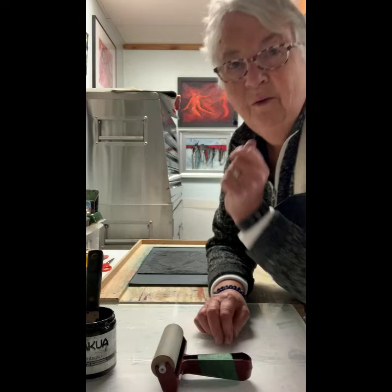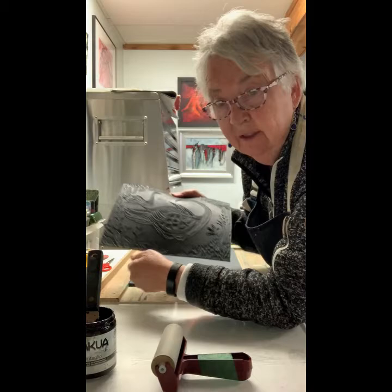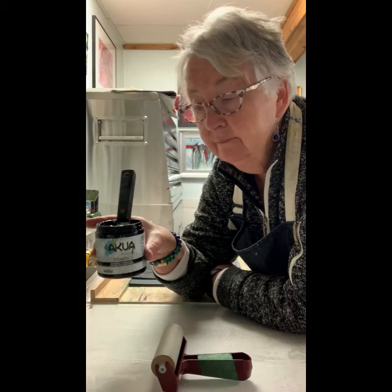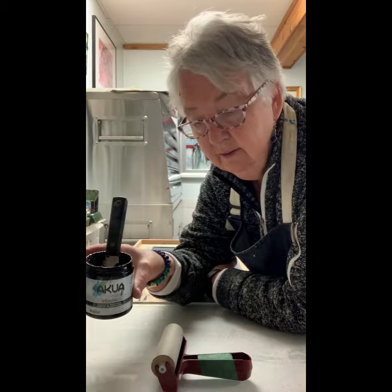After you've carved out your plate and you've got your image nicely on the plate, then you make the print. I'm just going to show you how I do that. I use ink of course. This ink is called Akua ink and I quite like using this — there's all kinds of inks, you just have to find the one that you like the best.